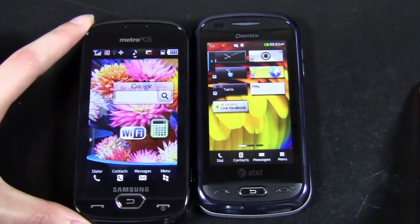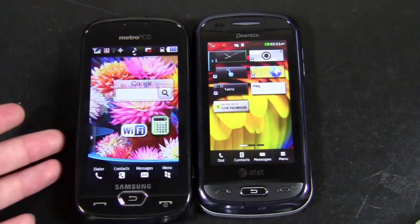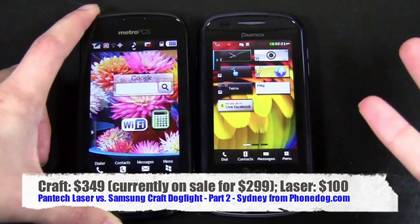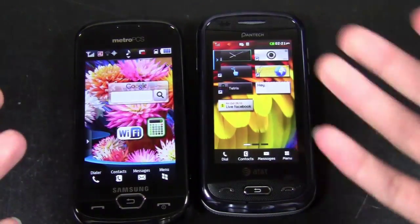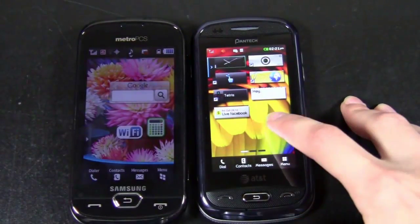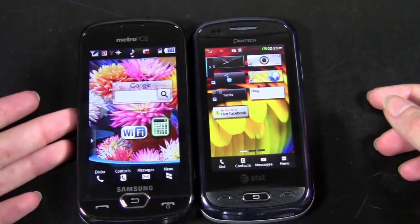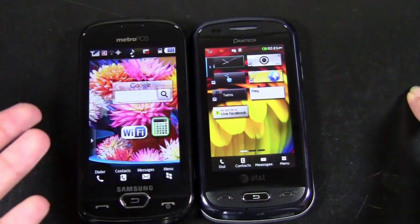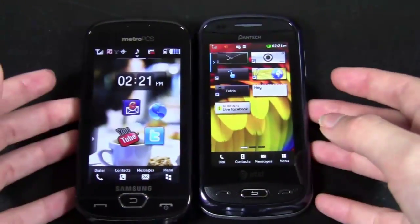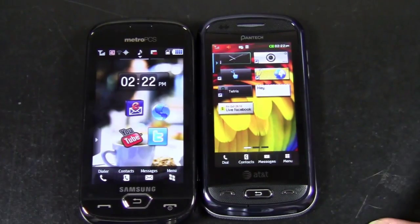Finally, pricing. The Samsung Craft, being on MetroPCS, you have to pay full price for the phone — you don't get a subsidized price because there is no contract. The Craft is $299 right now. It's usually $349, but as of the filming of this video they're running a special for $299 — a pretty hefty price tag considering a lot of smartphones don't cost that much on contract. The Pantech Laser is $100 with a two-year contract and after rebates, so definitely a much better price. But you are getting a lot more features with the Craft: a 4G phone, Wi-Fi, a better AMOLED display, and a better camera. You pay for what you get — which is the general rule with phones.